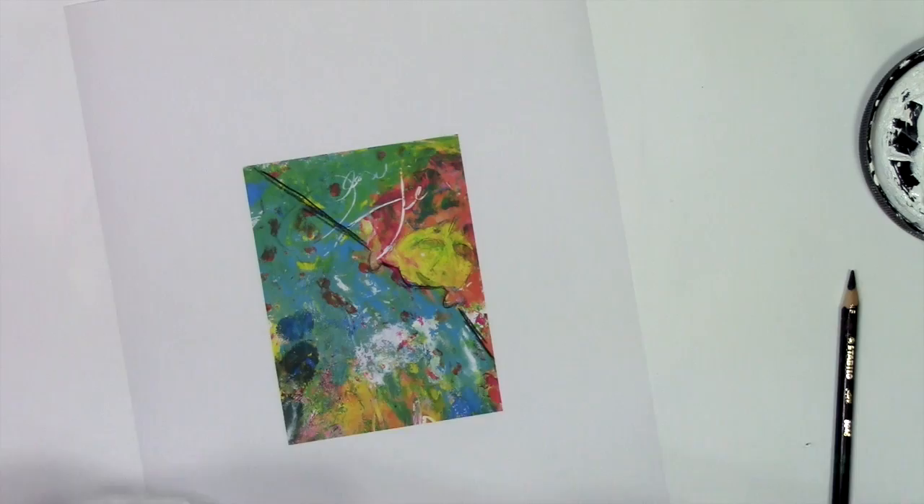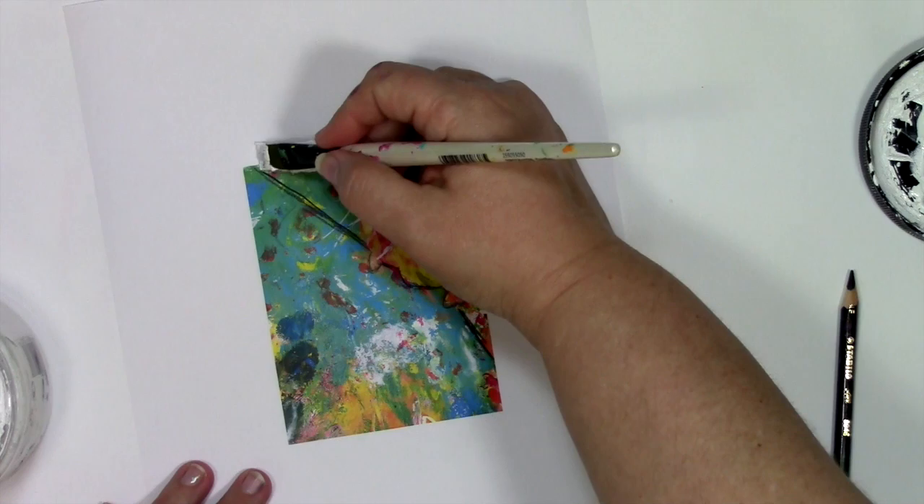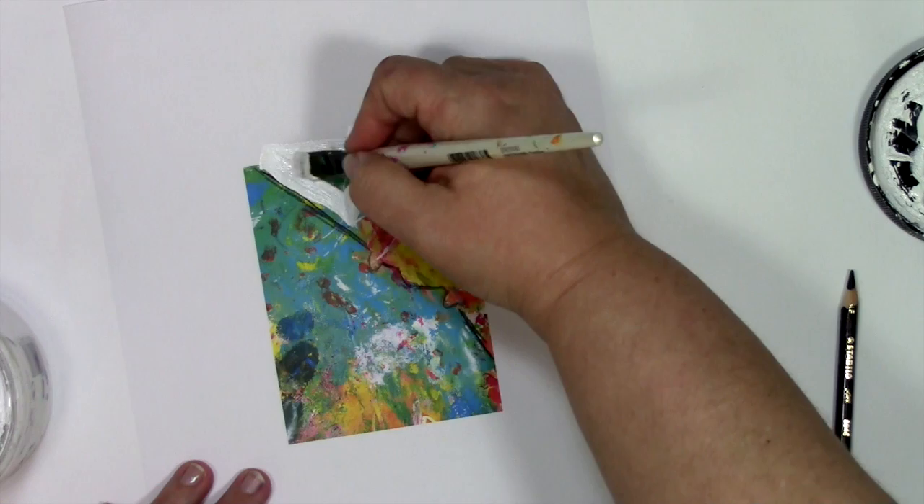Now I want to make part of this disappear, and that's the magic of white paint. A thick white paint called Heavy Body, which is very opaque, will allow me to cover up a lot of this. I'm going to paint around the part that isn't her big, wonderful, comfy cover or her hair.